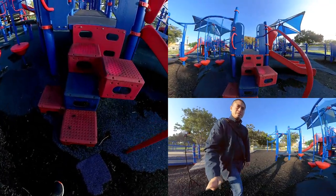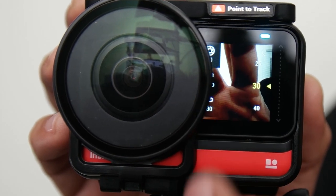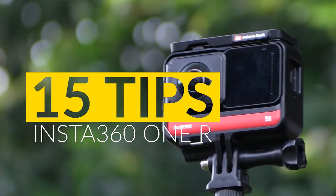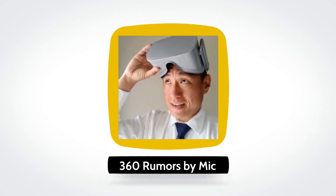Did you know the Insta360 ONE R has its own hero mode? How do you access the playback menu when it's blocked by your 1-inch mod or your lens guards? How about an accessory that lets you have a front screen and rear screen at the same time? In this video, we're going to talk about 15 tips for the Insta360 ONE R. You're watching 360 Rivers, the resource that 360 shooters trust for in-depth reviews and innovative techniques.